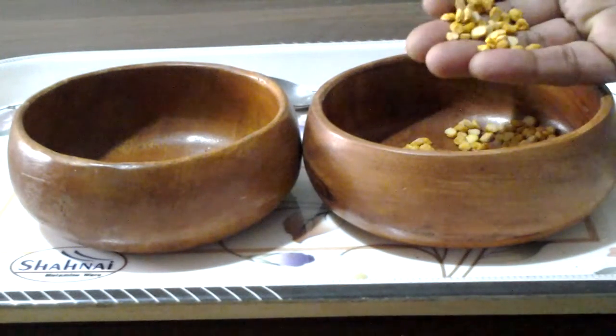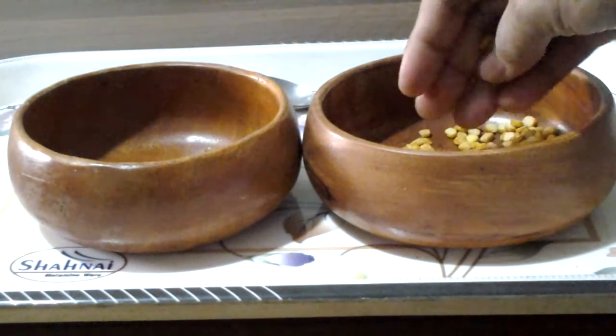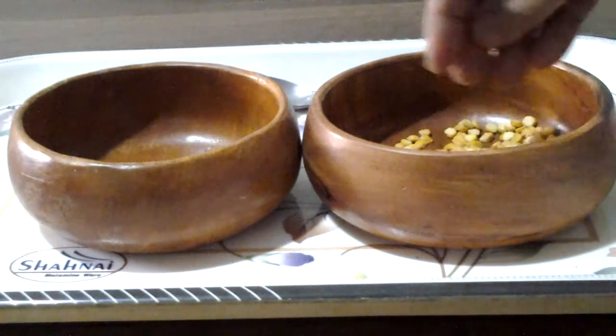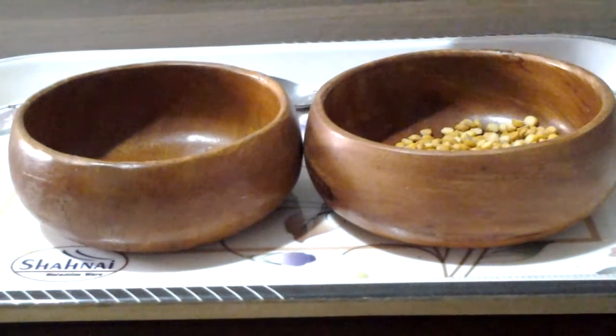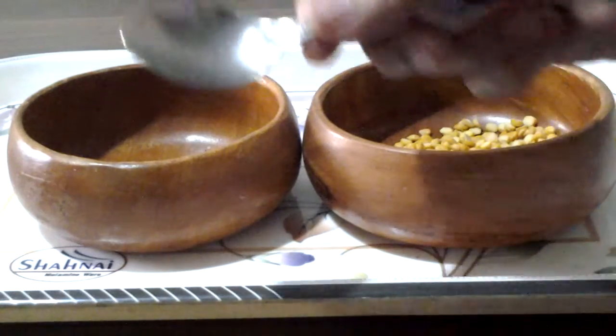This is lentil I am using. You can use chickpea, you can use beans, you can use anything. Tray, two bowls and one spoon.